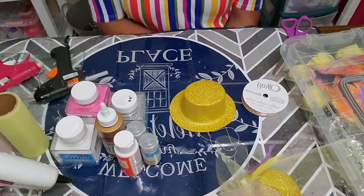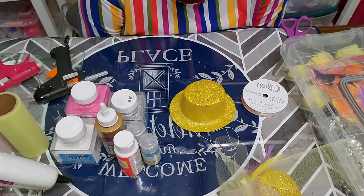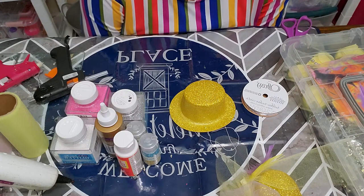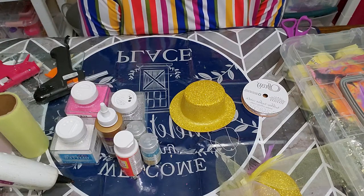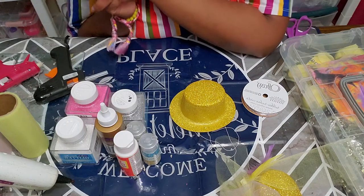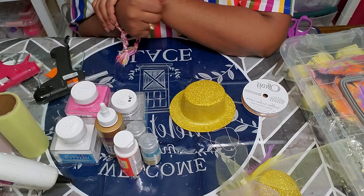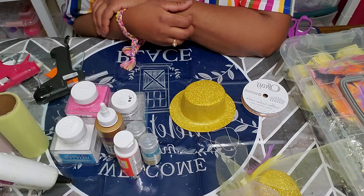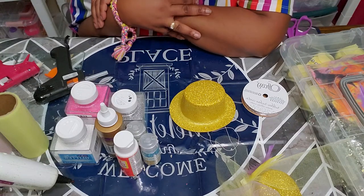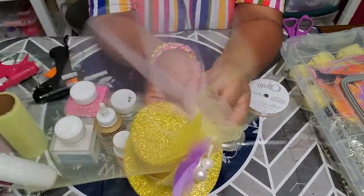Hello everyone and thank you so much for tuning in to another episode of Uniquely Tay. In today's video I'll be showing you how to do a Dollar Tree DIY and how to make a fastener for tea parties and for Easter. I've been on vacation and I'm back, and I've already started on one fastener right here.